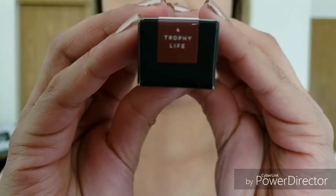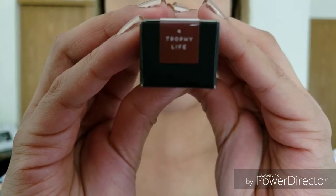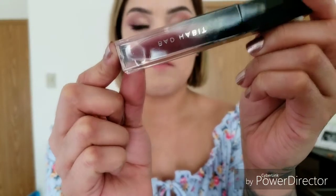Next color I will be trying out is Trophy Life. This one is also like another brownish color, except it looks darker than Broken Heart. This is Trophy Life — it's like a brown, but it's more on the burgundy side. On camera it just looks like a really dark burgundy.